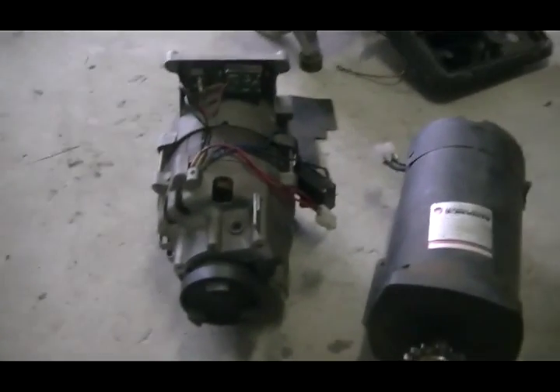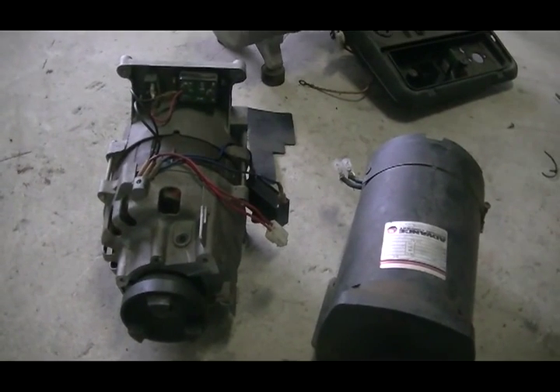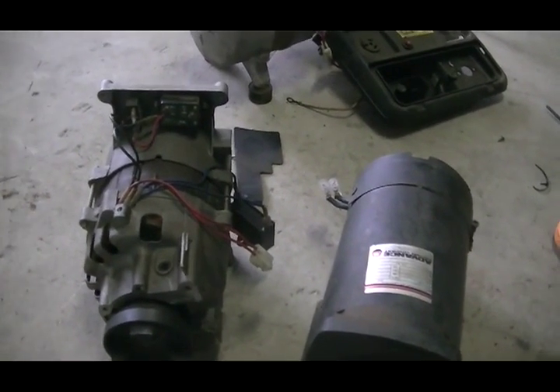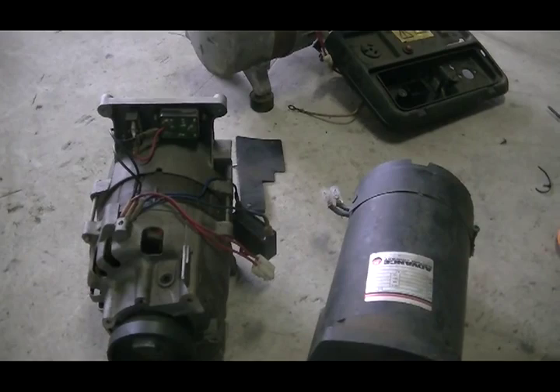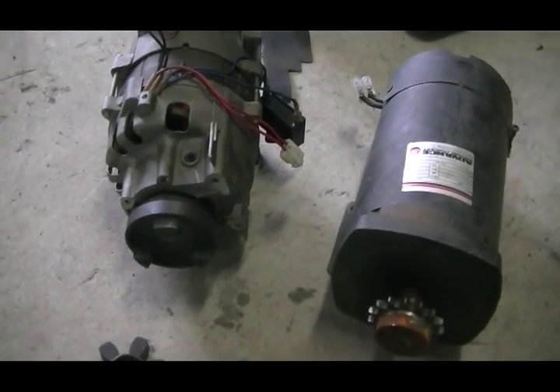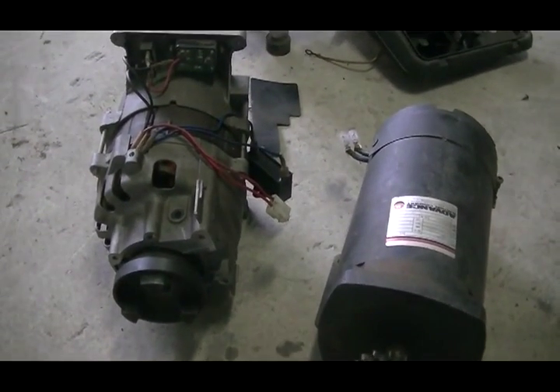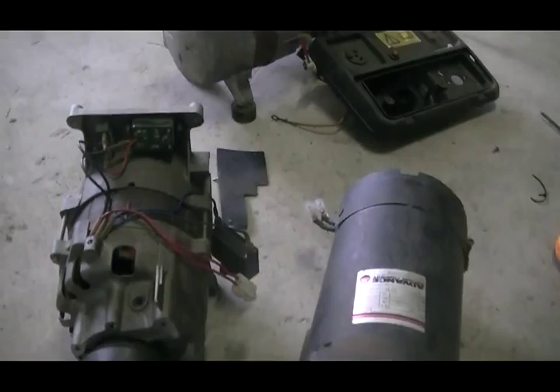Time for a new project. My pulse motor is finished for the pulse motor build-off, so I'm going to have a muck around with a different setup here.